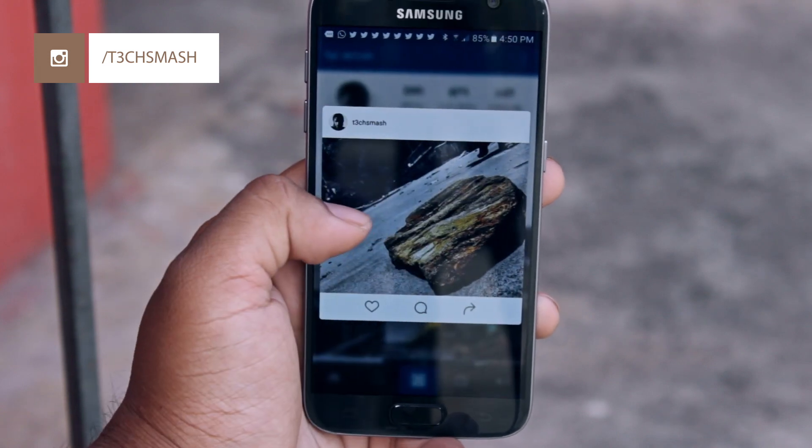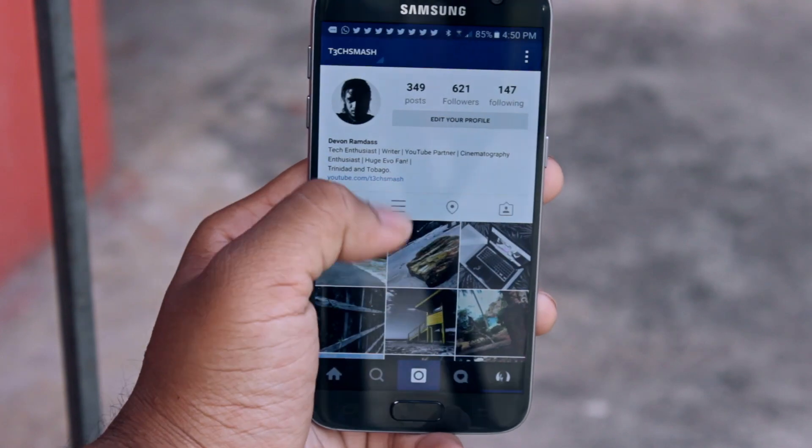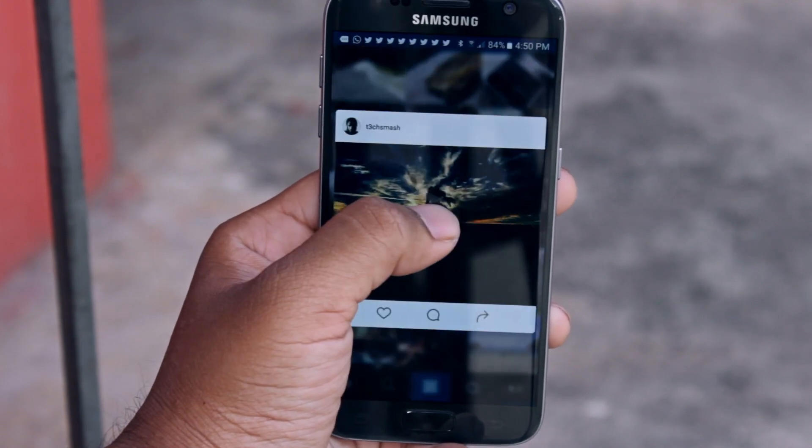I'm extremely active on Instagram lately, and it's mainly because of the S7 — it really blows me away to know that images of this caliber were taken with a smartphone. Everything will be linked below including my Instagram, so make sure to go check it out. Thank you guys so much for watching.